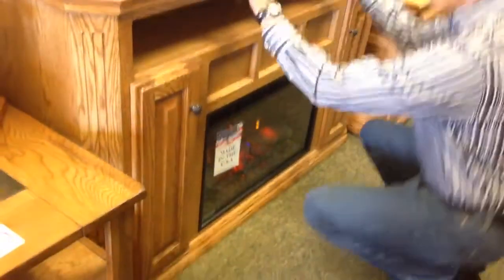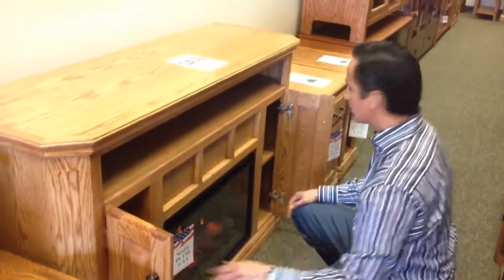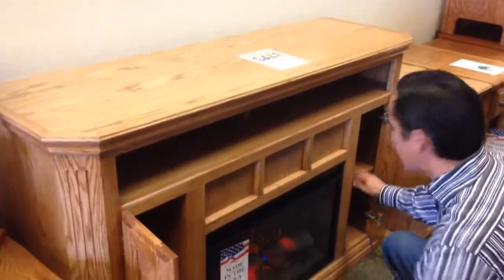It's an American made piece and you can see it's a beautiful finish, a medium oak finish. It has these two doors and in here you have these shelves inside — two fixed shelves.